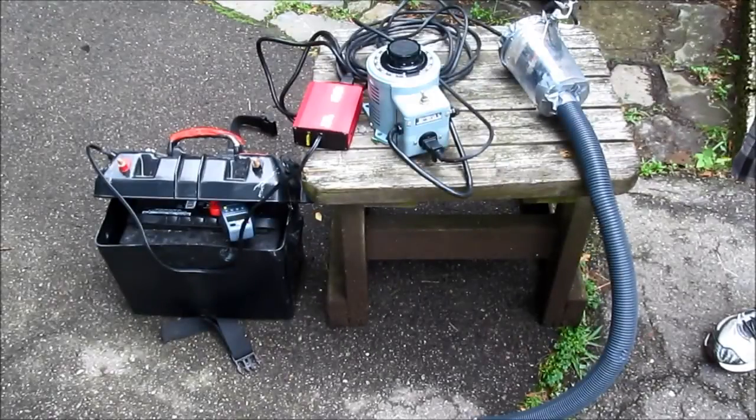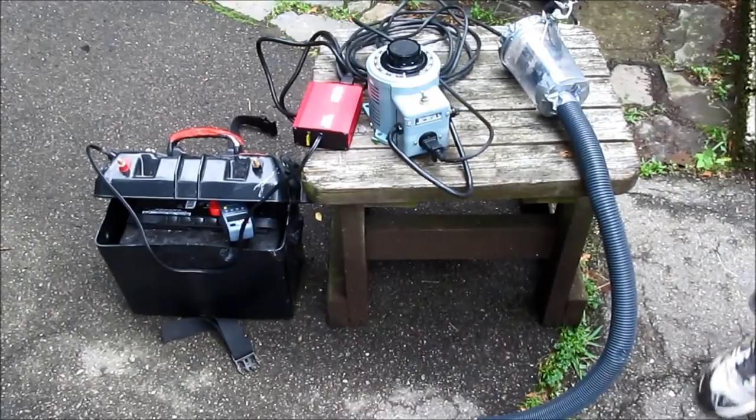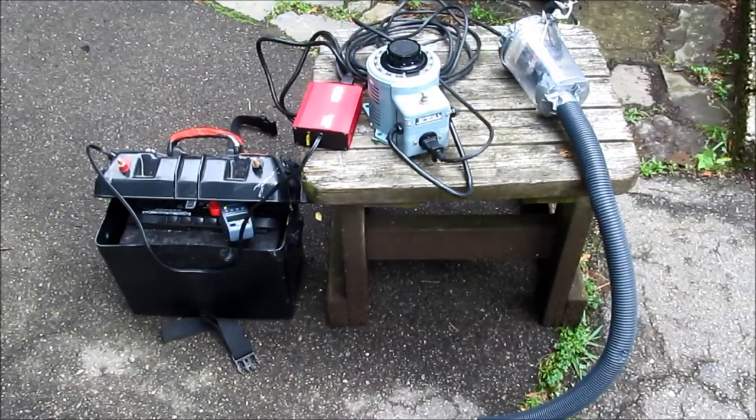Now that I have time, I'm doing a bit more experimentation with the universal motor from the vacuum cleaner. Last night I tried unsuccessfully to get it to run on 24 volts without field windings. It did not produce enough torque, and even when kick-started by hand, it would quickly spin to a stop and stall.